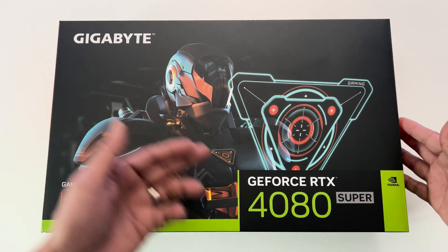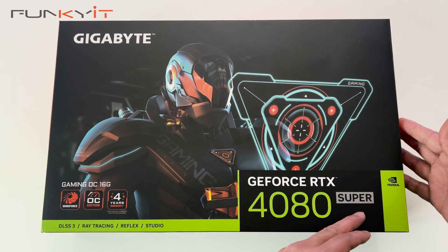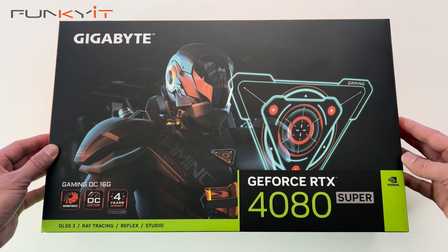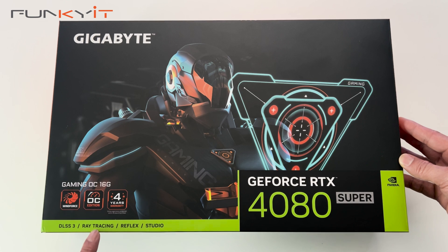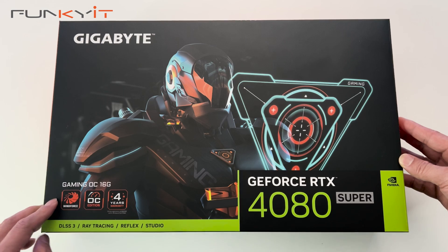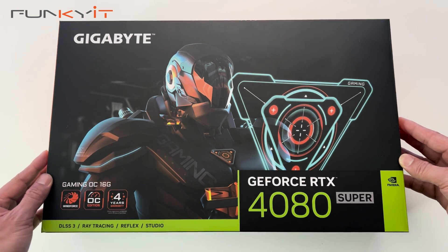Let's do a quick unboxing of the Gigabyte GeForce RTX 4080 Super Gaming OC Edition — 16GB of GDDR6X RAM, supports DLSS 3, Ray Tracing, Reflex Studio, comes with the Windforce cooling OC Edition, and a 4-year warranty.